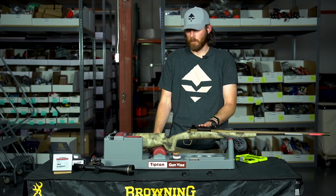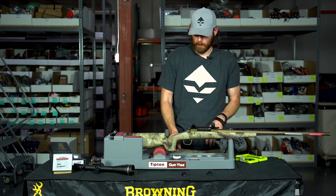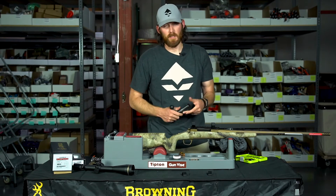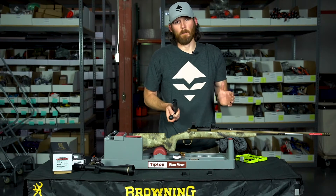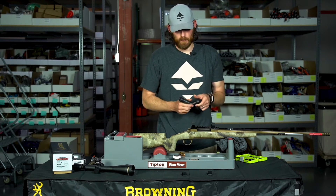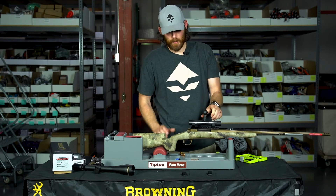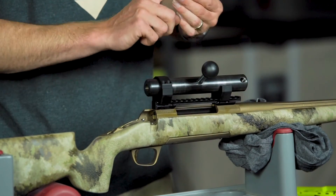Before totally locking this down and leveling, I'm going to lap the top of the scope rings. A lot of people say it's an unnecessary step because these are machined with very high tolerances, but I like to remove any imperfections from the machining process — it can't hurt anything. The lapping process involves a 30mm steel rod with a little 220-grit lapping compound applied to it. I'll put this inside the rings, put the top rings back on, screw them down, and slowly rotate back and forth.